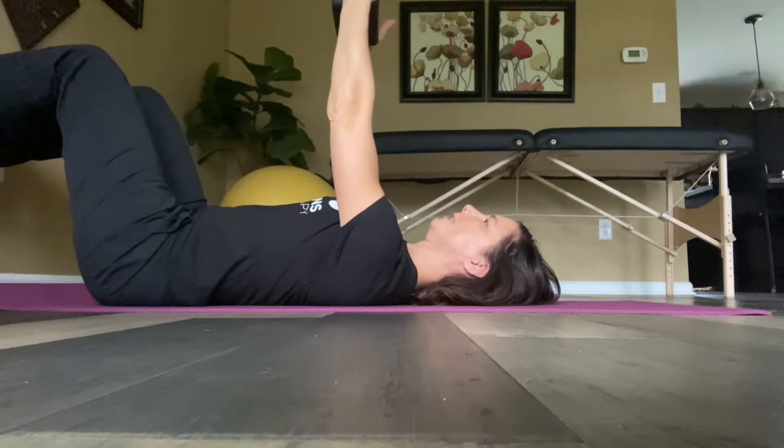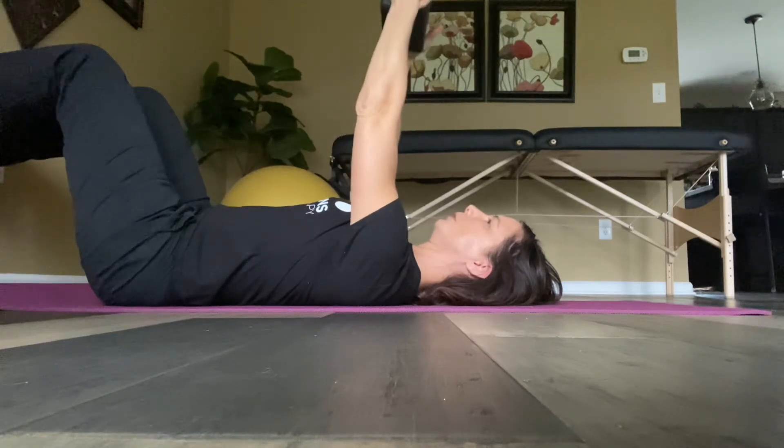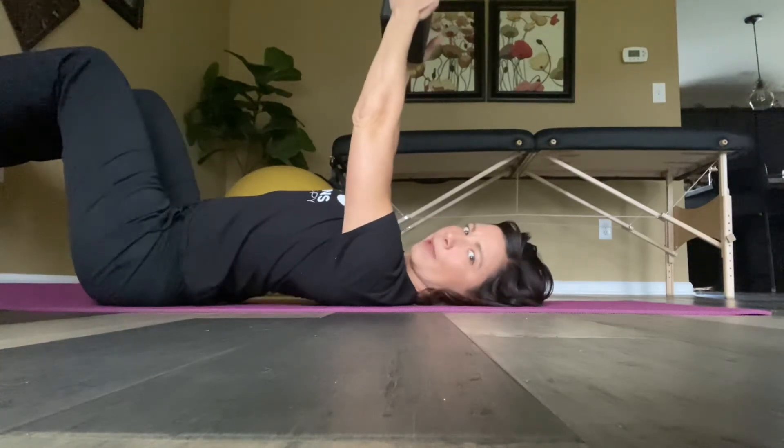As I exhale, I'm going to press into the block, press my feet into the wall, which helps me activate my core, and then flex my shoulders without letting the ribs pop up off the floor.